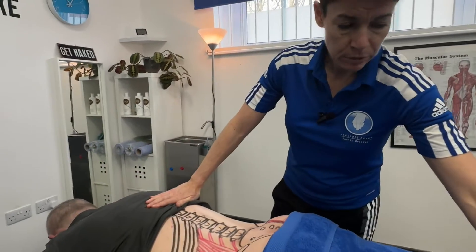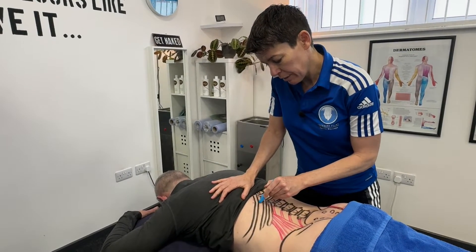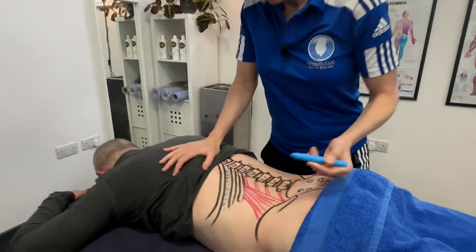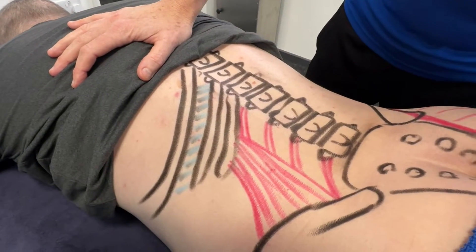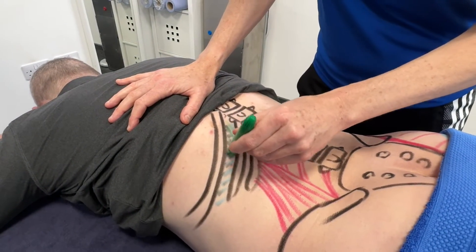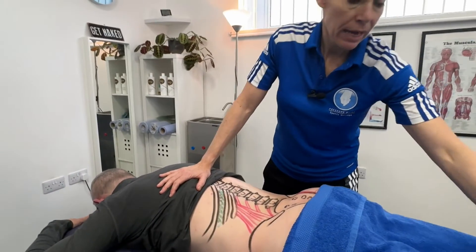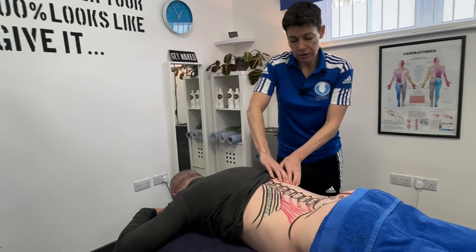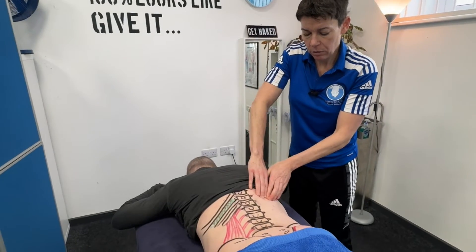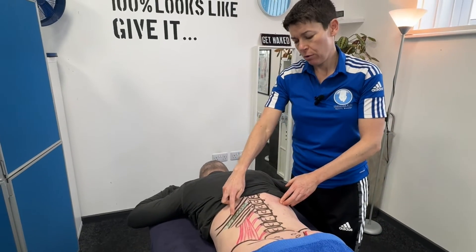Another one I can get to in this position is the intercostals. There are many intercostals — internal and external — and the best way to draw them is just to go in between each of the ribs. Internal and external are slightly different in terms of fibre direction. Internal help with respiration and external with respiration. To palpate them as an exercise, find two ribs on your partner, go in between, and you'll be pressing on these muscles — it can feel quite tender.